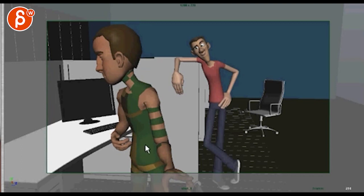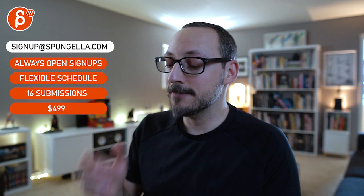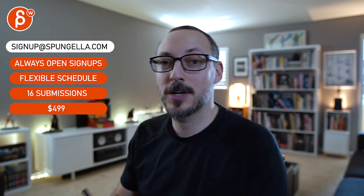Those will be my comments. As always, email me and let me know if any of this doesn't make any sense. There's an email you can sign up, you can start whenever you want, you can submit whenever you want — you get 16 submissions either way. A like and subscribe would be awesome. Thank you.